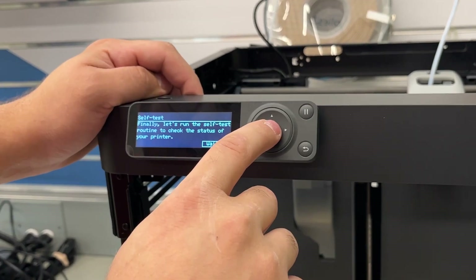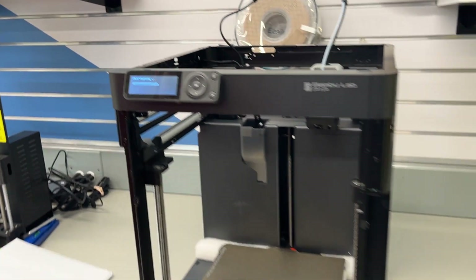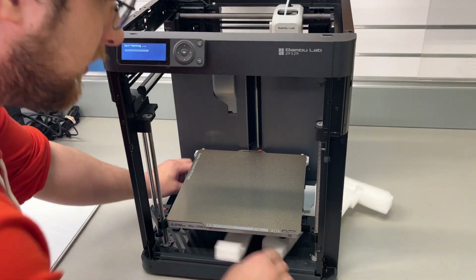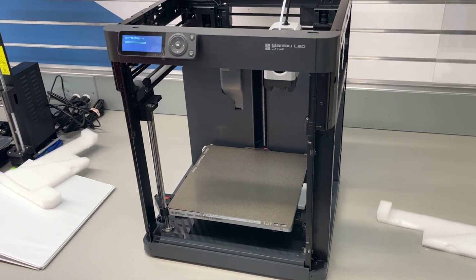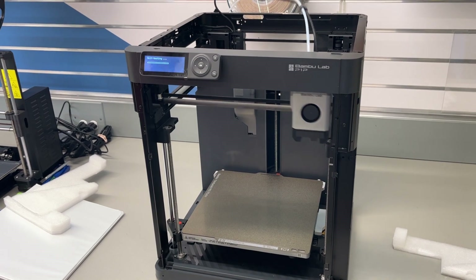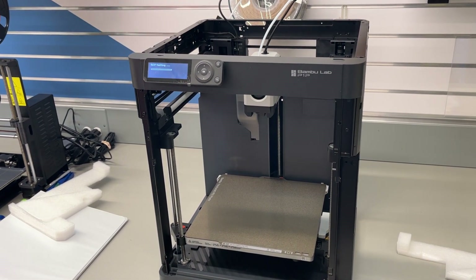Let's run the self-test routine to check the status of the printer. This should lift up to where we can now remove the styrofoam. It is going to go through some crazy testing — I think this takes several minutes.